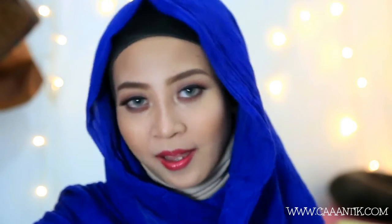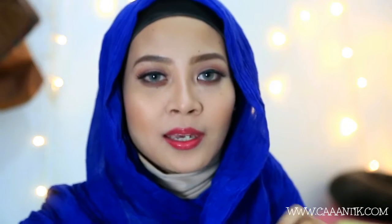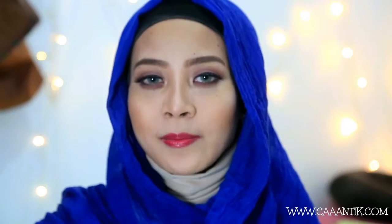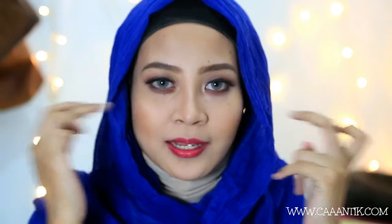Sebenarnya teknik ini adalah teknik lama, ini sudah ada sejak jaman nenek aku jadi berias. Tapi dirilis lagi dengan nama baru — kalau jaman dulu mungkin namanya bedakan. Tujuan dari baking ini sendiri adalah biar makeupnya gak crease dan lebih flawless, dan biar menyamarkan garis-garis halus di wajah.